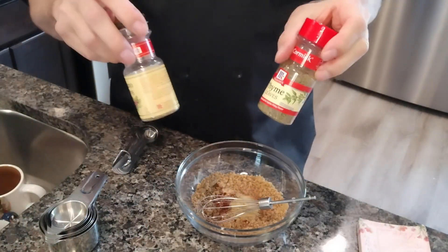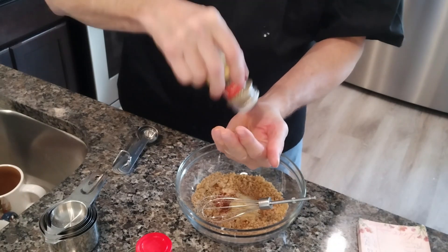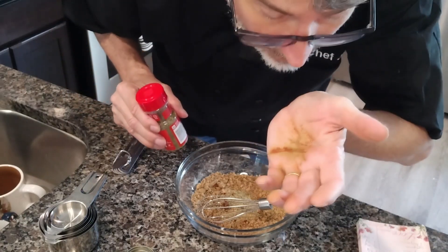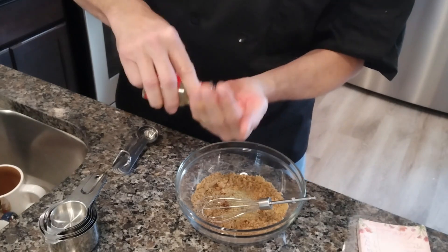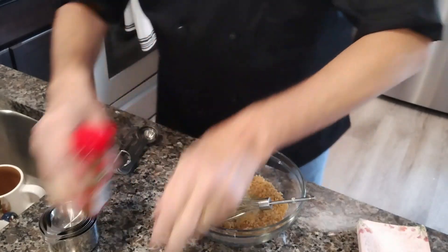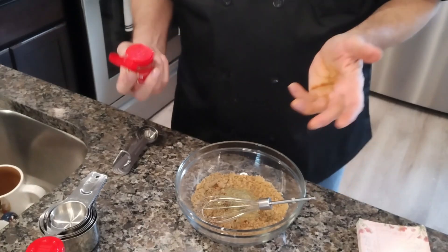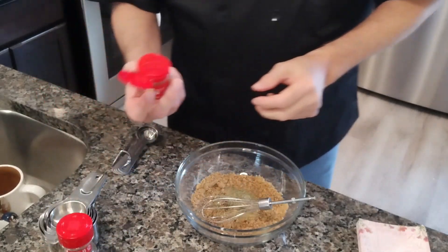Now we're going to put a little dry herbs. We've got oregano and thyme — about a teaspoon of each. Now we're going to do some thyme. I won't do that joke I did in another video about thyme. As much as the urge is there to say that thyme joke, I am not going to do it — because I don't have enough thyme. Actually, I have two bottles of this in my cupboard.